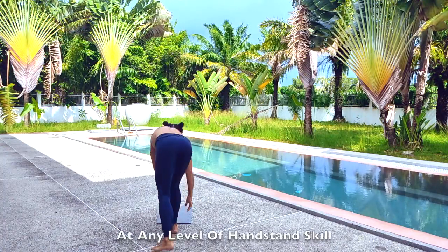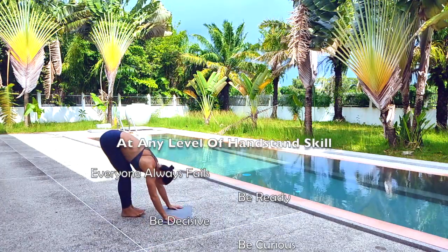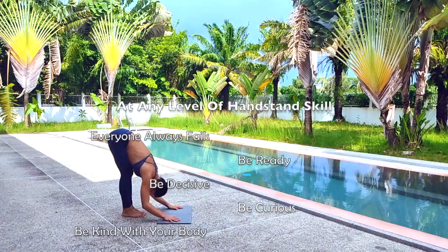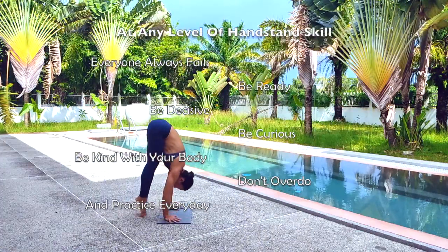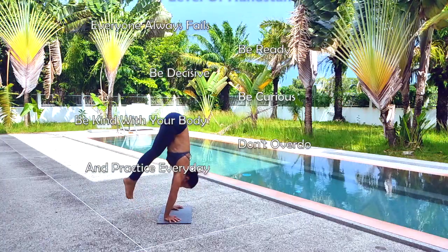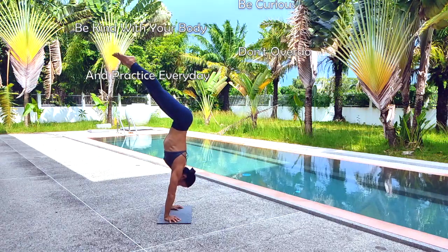Keep practicing until the movements feel comfortable for you. But you don't have to practice these movements too much. The purpose of this practice is only to educate your body on this motion. Trust your body. Most humans will naturally fall out the correct way from a handstand without even realizing that they are doing it.